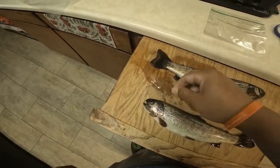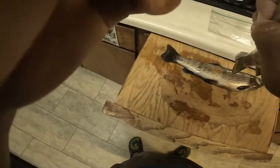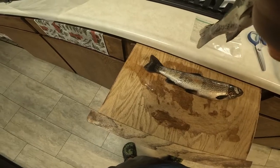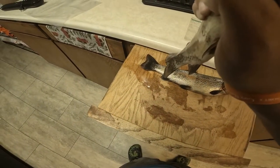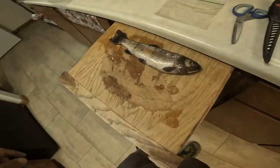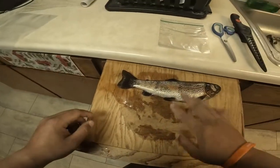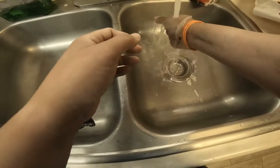This one still has my fishing line — that usually determines if I keep them or not. The hook is way down there. This guy wasn't going to survive; he got damaged too much. All right, so pretty gooey — let's wash off my hands.